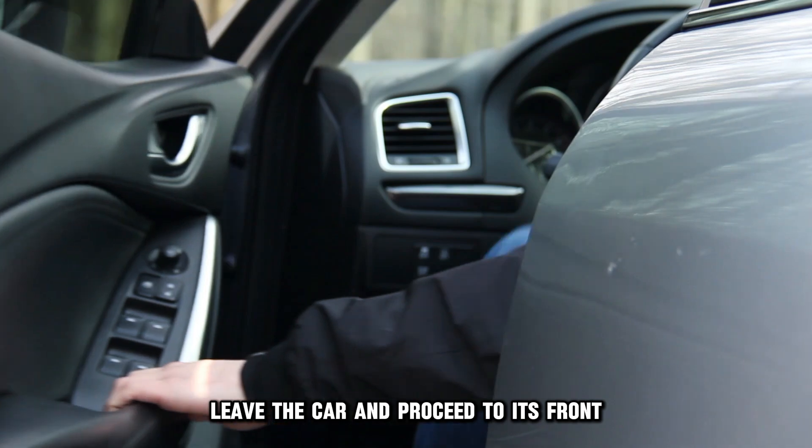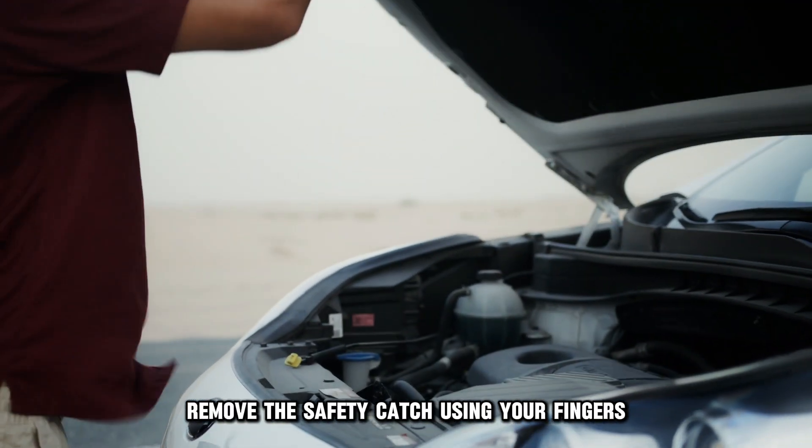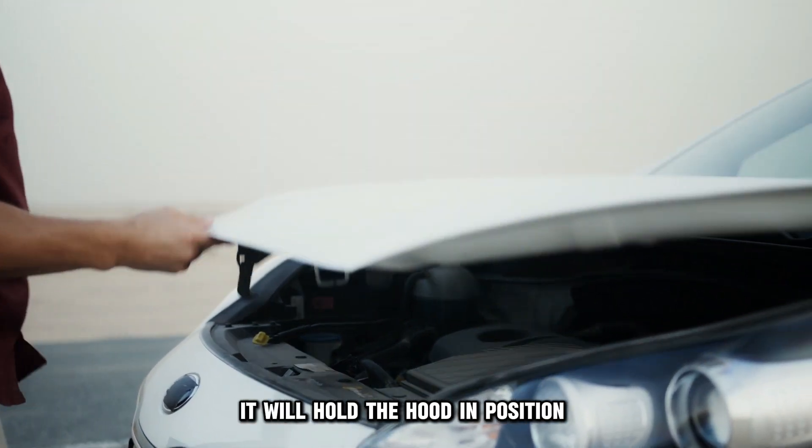Leave the car and proceed to its front. While standing in front of the hood, remove the safety catch using your fingers. Lastly, locate and raise the safety prop — it will hold the hood in position.